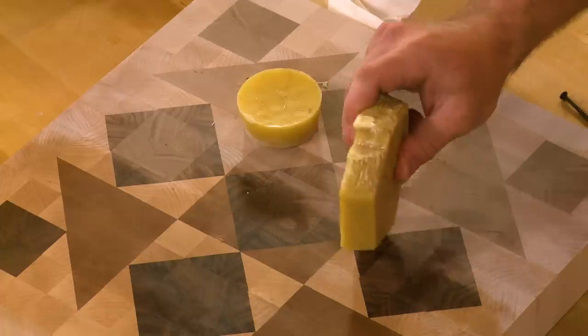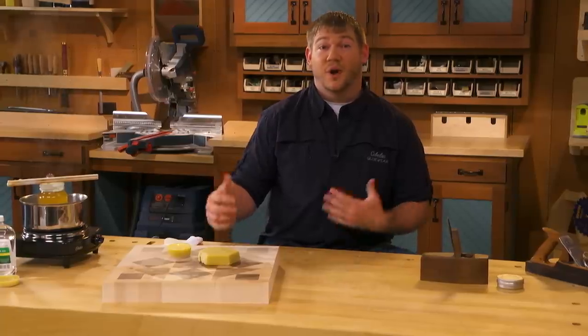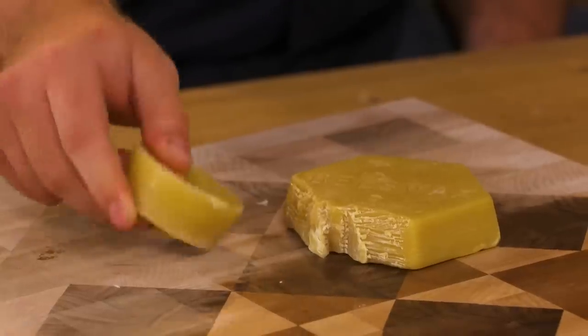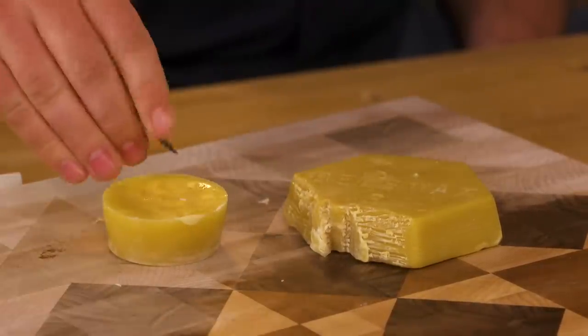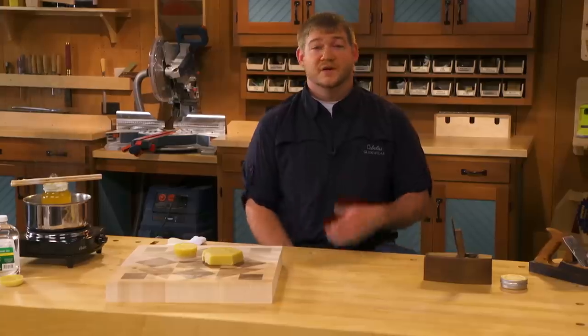Wax that's in its raw or first refined form is usually pretty soft and tacky — like this one right here. But wax that's been hardened or had a lot of the sugars dissolved out of it is much harder. You can see that when I stick the screw in here — this is much softer than this hardened one.